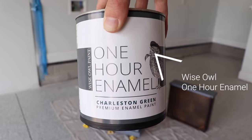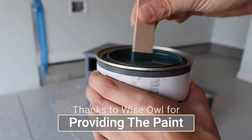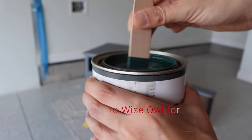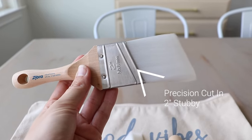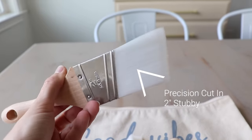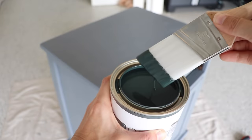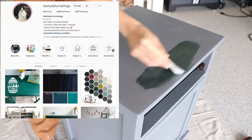The paint I'm going to be working with today is Wise Owl One Hour Enamel in the color Charleston Green. You do not want to shake this — it's an acrylic-based paint and it will get bubbles — so you just want to give it a good stir to get it mixed up. I'm going to start applying it with my two-inch Stubby from Zebra, which is great for cutting in and for flat surfaces as well.